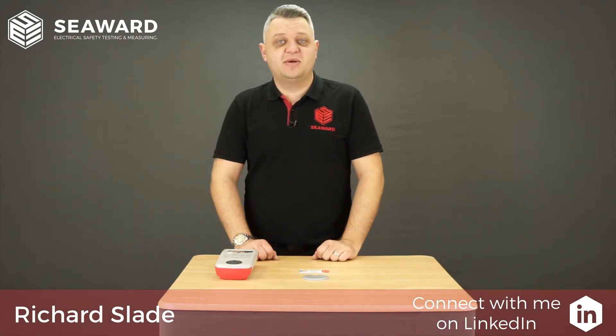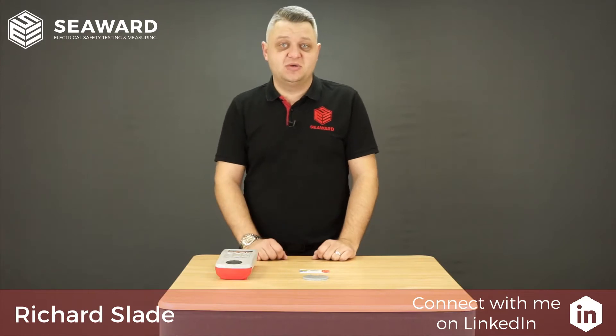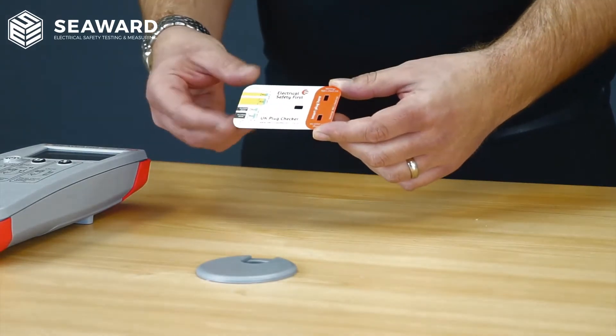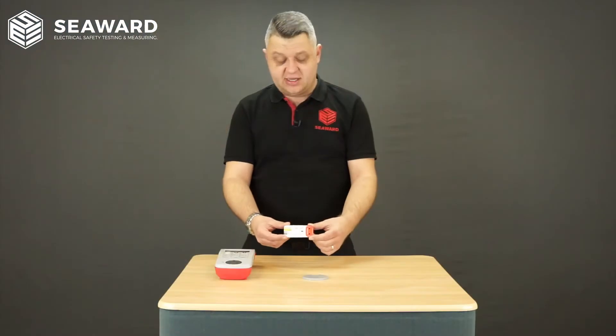Hi, I'm Richard Slade from the Seaward Group and in this short video we're going to be covering a topic that we get asked more and more by our customers, and that's identifying counterfeit electrical products. To do this we're going to be using our Seaward PAT tester and this very useful UK plug checker card issued by the Electrical Safety First. Anybody carrying out PAT testing, I'd highly recommend they have one of these.